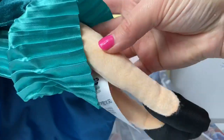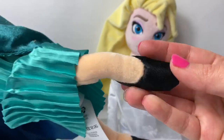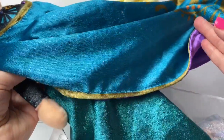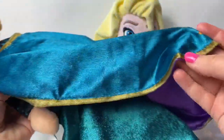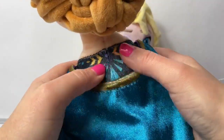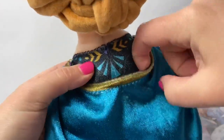Underneath her legs are bare and she's wearing black flat shoes. Here on the back her skirt is a dark teal and then she has her cape — it's a different shade of blue teal, and it's purple underneath. Golden designs on the edges and some beautiful designs here on the back. You can see her dress has a design and the cape is attached right here in the middle.